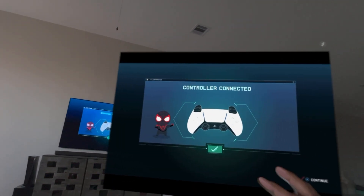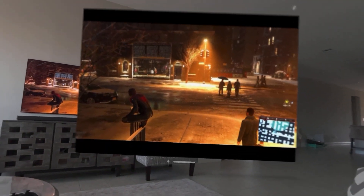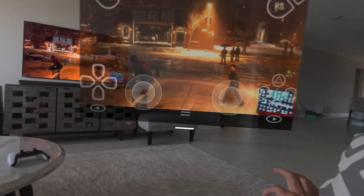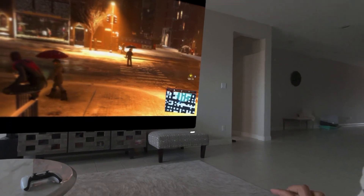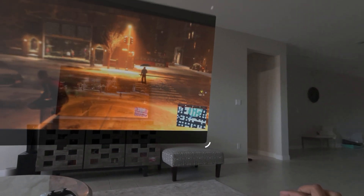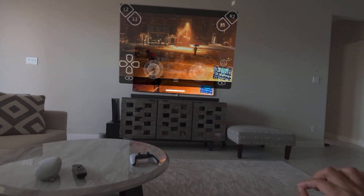Let's just go into the game. There is barely any lag when you're streaming from the PlayStation 5. Right now it's streaming and you can see the screen — I'm going to make it a little smaller so you guys can see the response time. I was pretty impressed with the response time on this.